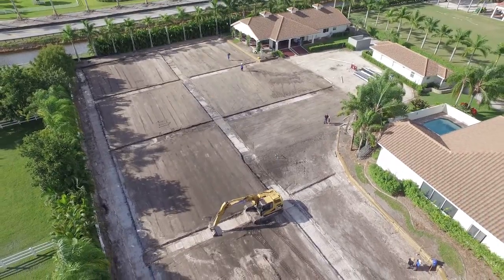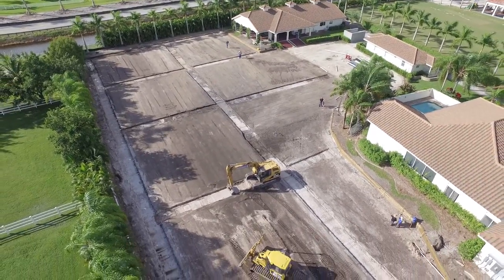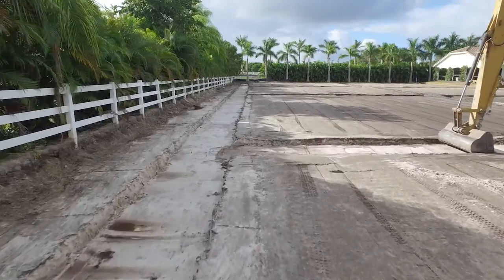One of the most important things for a high-performance arena is to be able to get the water out of the footing. And doing so, underneath the arena, we'll have a four-inch drainage layer under the footing.